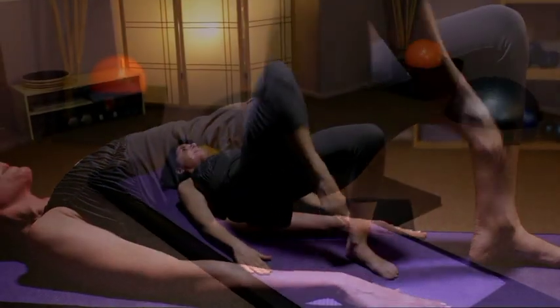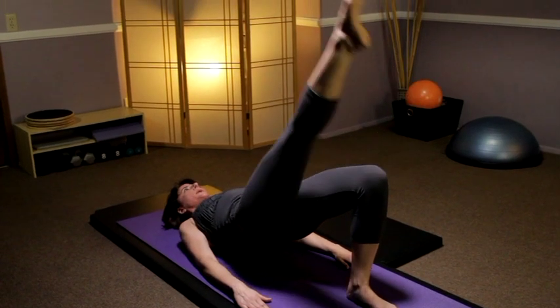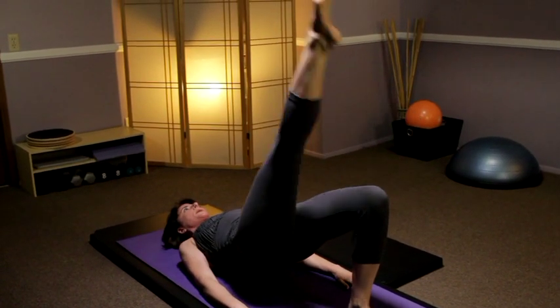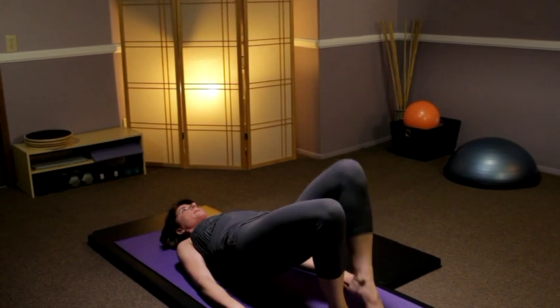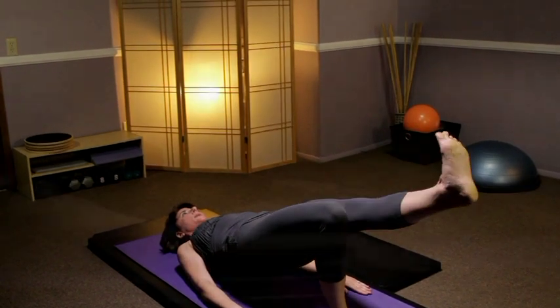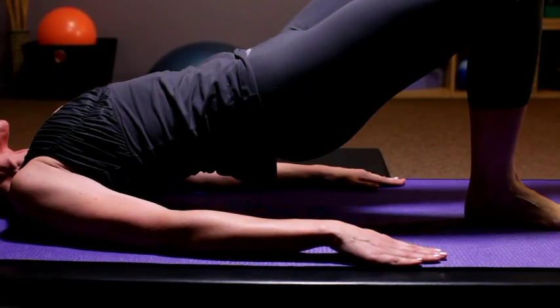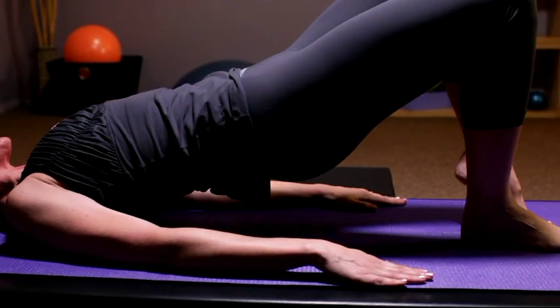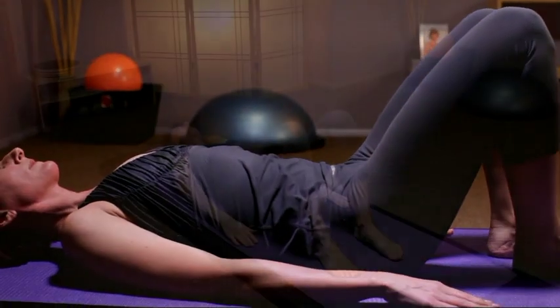Exhale to lift, inhale to développé, exhale lower, inhale lift, exhale lower — continuing to alternate, bending the knee and rolling it down. Développé the leg up, flex the foot, point the toe, flex the foot, point the toe, one more time. Bend the knee, set that foot down, set the sacrum on the mat.